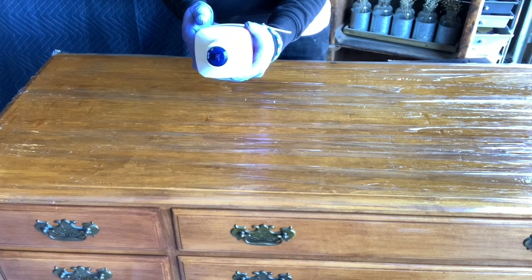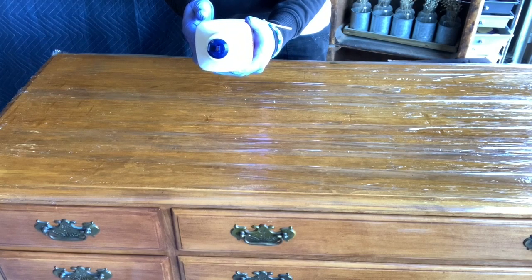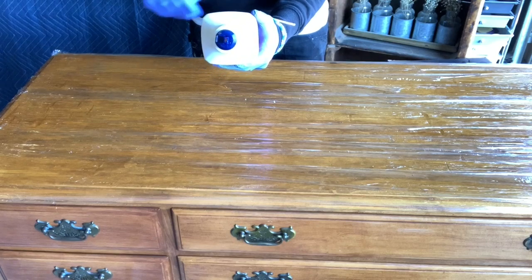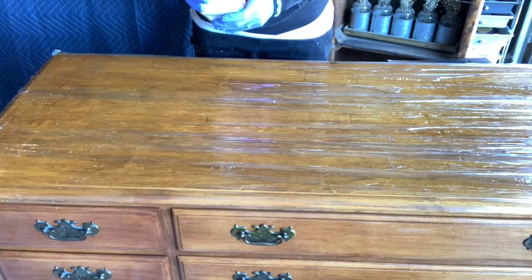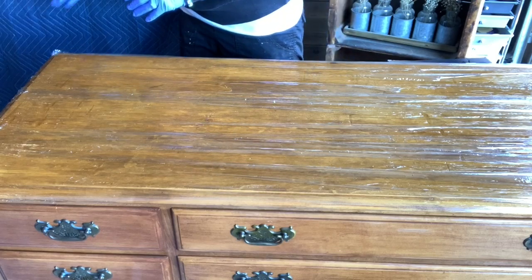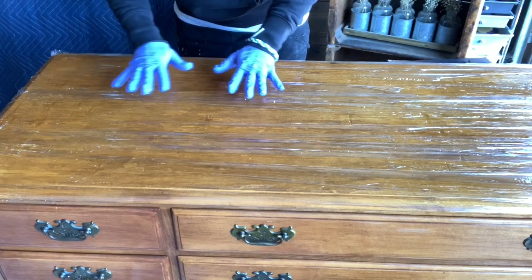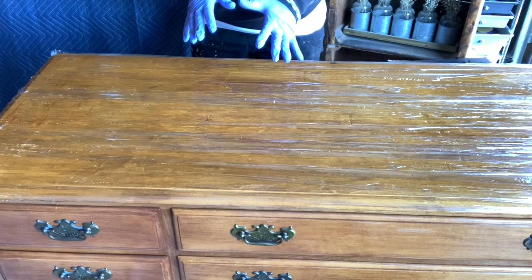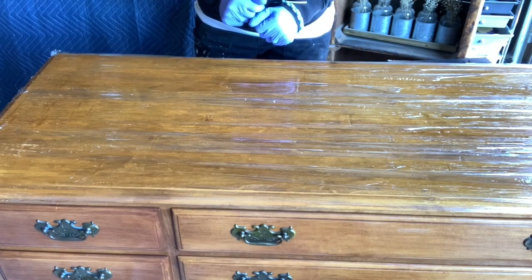Longer is better. Once the coating is softened enough to remove with a scraper, that's when you start. You can also reapply if you missed certain spots. I'm going to finish getting this covered really well with saran wrap and literally let this sit the rest of the afternoon while I'm working on other projects.